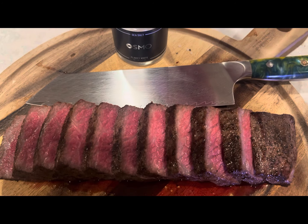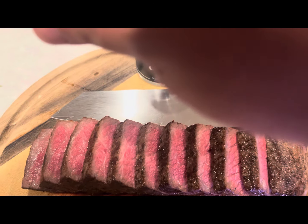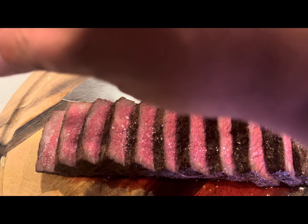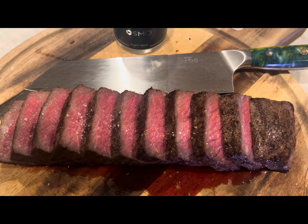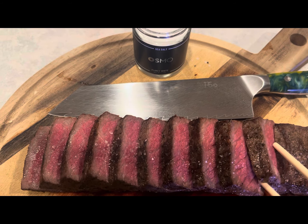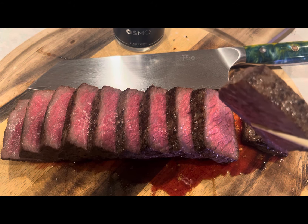And last but certainly not least, we get a little more of our Osmo, and garnish that. And all that's left is to try it out. Mmm, amazing. I'll see you.